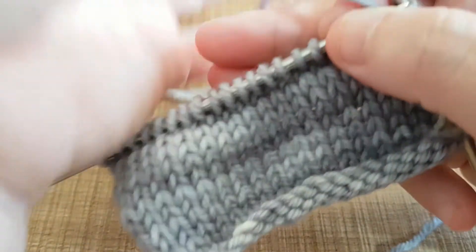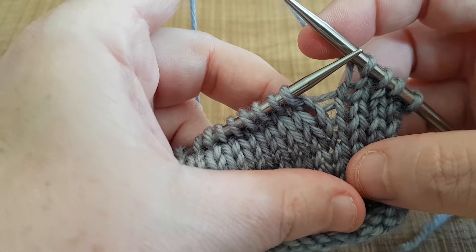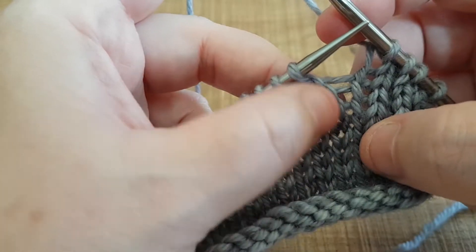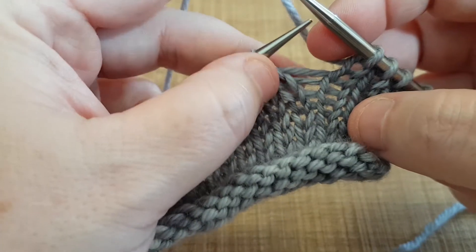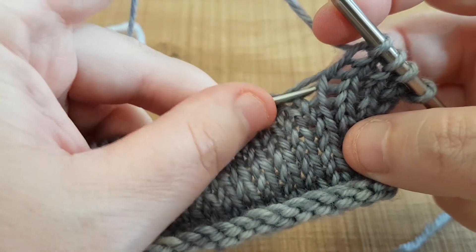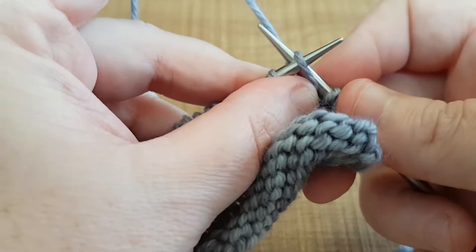So in the instructions for make one left, it says make one stitch by picking up the bar between the two stitches. So there's one stitch here and one stitch here — this is the bar, that's the bar there that we need to pick up. The instructions say pick it up from the front using the left hand needle. So we pick up the bar from the front using the left hand needle and then we just get that yarn out of the way and knit into the back of it.